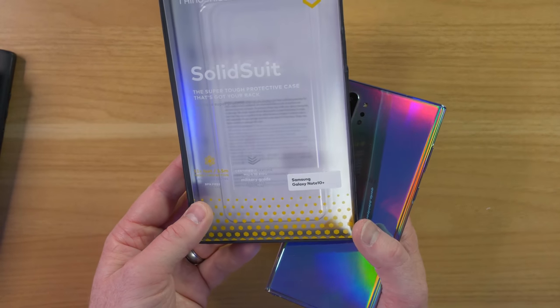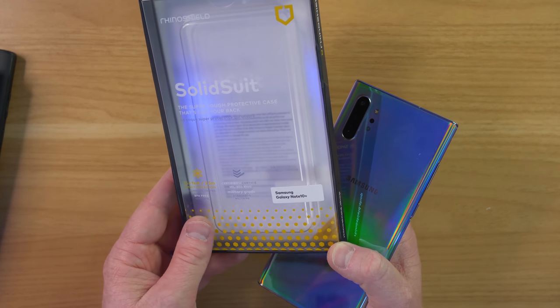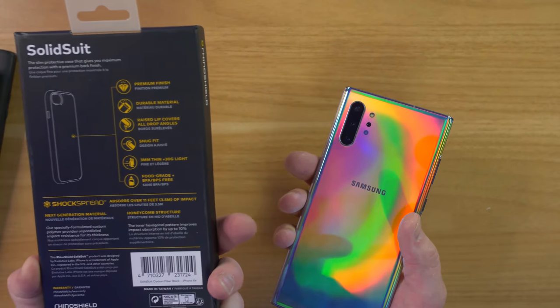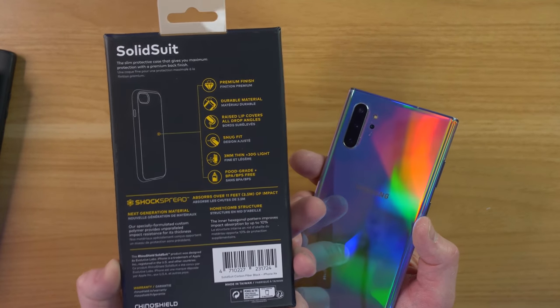The Rhino Shield cases offer 11 feet — 3.5 meters — of impact protection, are BPA free, and have some other really cool features. Here are all the specs of the Solid Suit case.